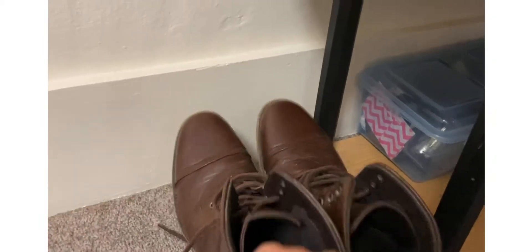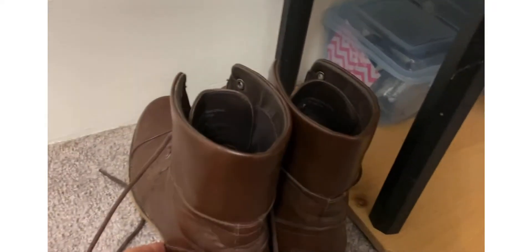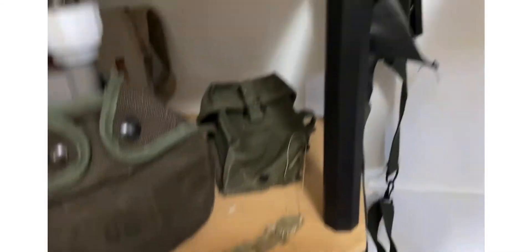And boots — they're not World War II but I didn't want to spend like 300 bucks on the authentic ones, so I just got these for now. I'll probably get reproduction World War II ones eventually. But yeah — original World War II leggings and bandolier.